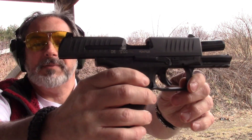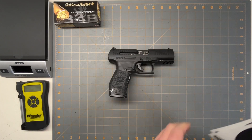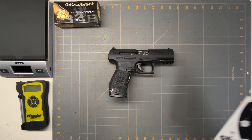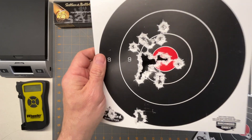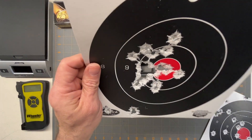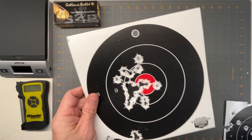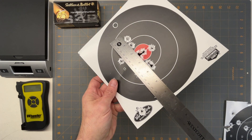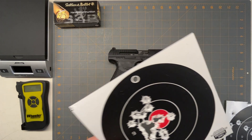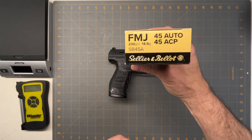No problems. Overall at the range it did pretty good. I did some slow fire — this is two mags worth and it's about a four-inch grouping, which is pretty good. That was firing Sellier & Bellot 45 ACP 230 grain.